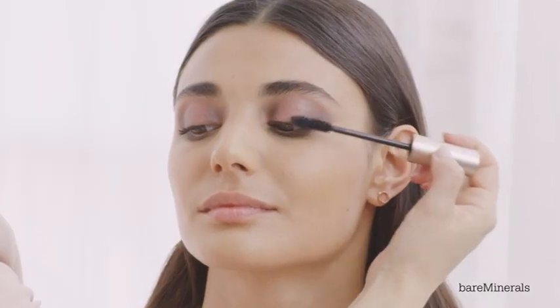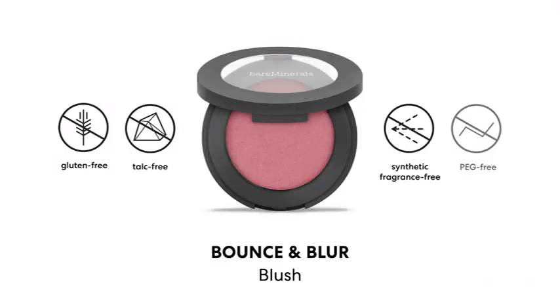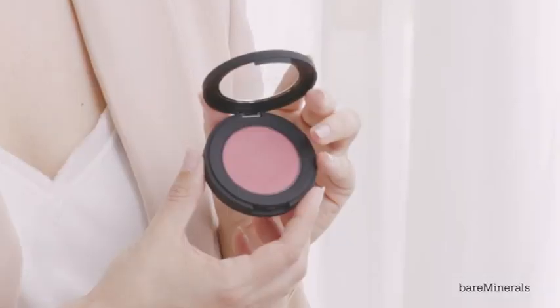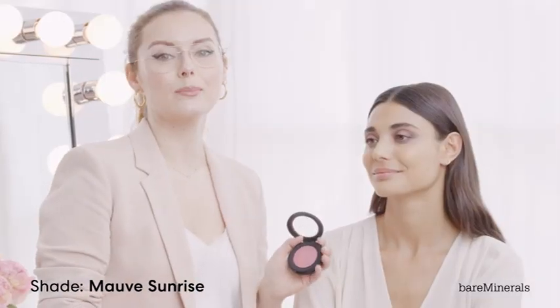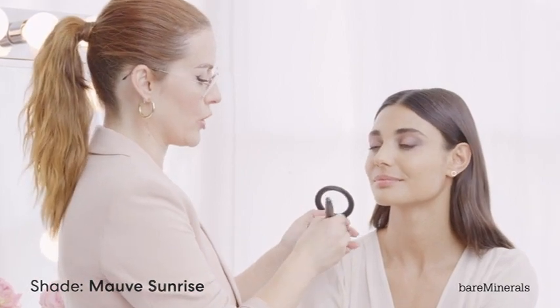I'm using Lash-Topia Mega Volume Mineral Mascara just to create a really soft, fluffy lash look. Then I'm going to use the Bounce and Blur blush in Marv Sunrise with the Blooming Blush brush.